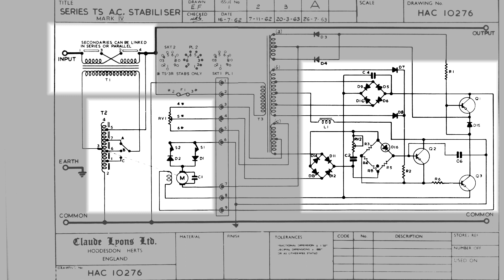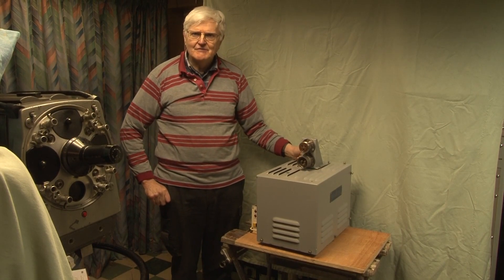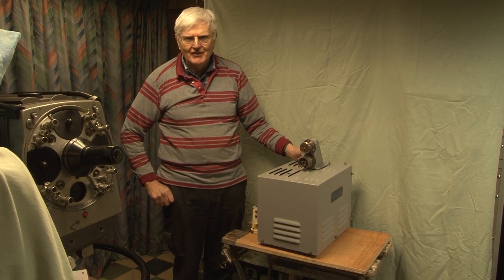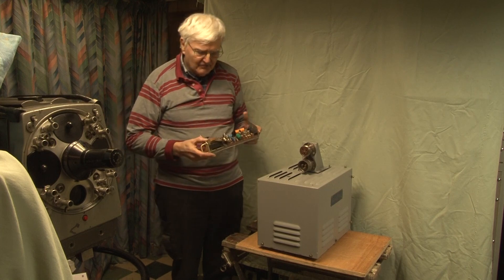You may be wondering why it's necessary to do this. In these days, switch mode power supplies don't really care what their input voltage is. But in 1963, things were different.